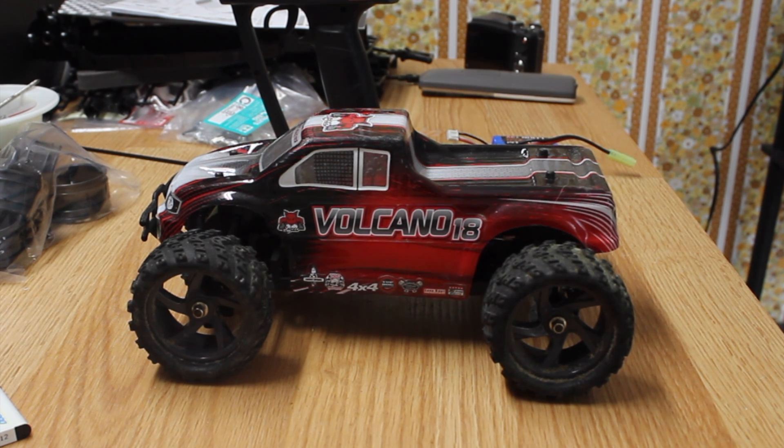As you can see, I'm sitting here with a Volcano 18, which is a 1/18th scale Red Cat monster truck. This little monster truck has been in the family for about eight months to a year. My grandsons have beat the heck out of it — not a single thing on this truck is broken, not a single thing has stopped working. It is an amazing little truck for $70.